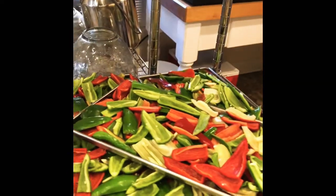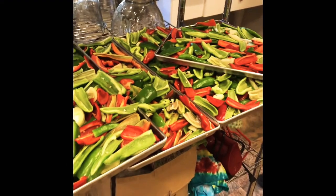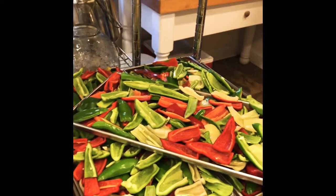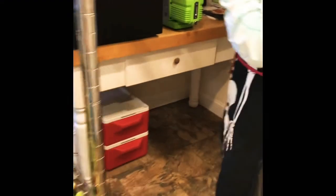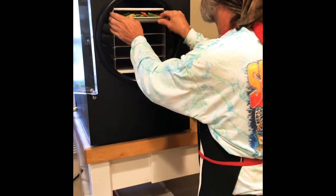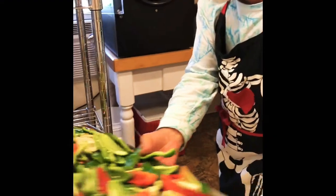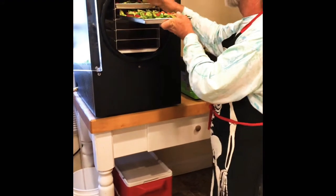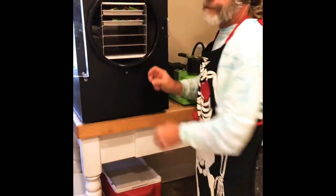Today we're going to freeze dry our bell peppers and our Marconis — that's pretty much it. We've washed them and sliced them. This is our second time running these, and the first time we got seven half-gallon jars full of freeze-dried peppers. It's very simple to use — really no thinking about it. You just put everything in and let it go; the machine does everything for you.